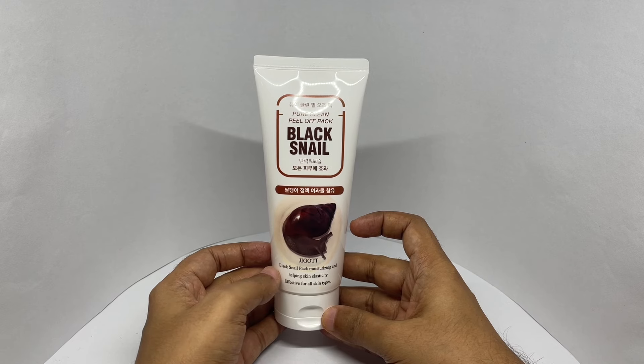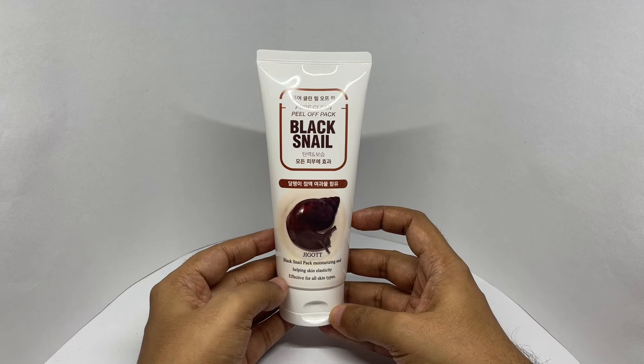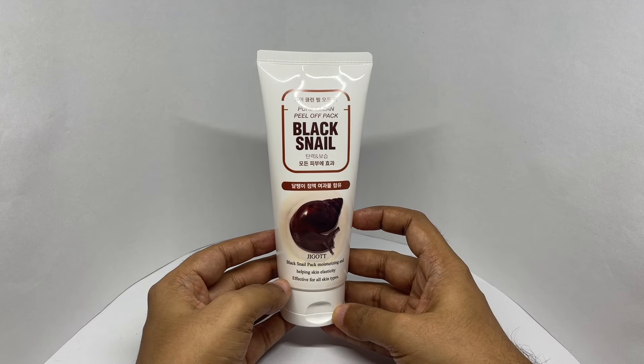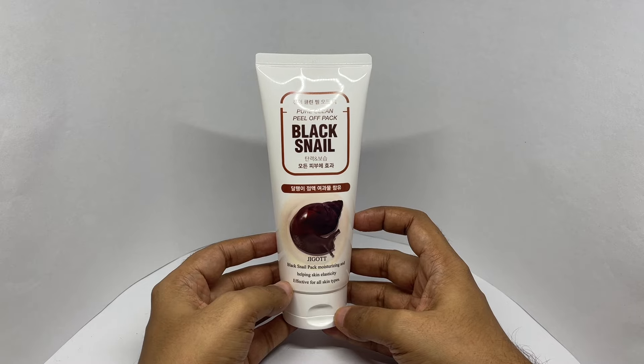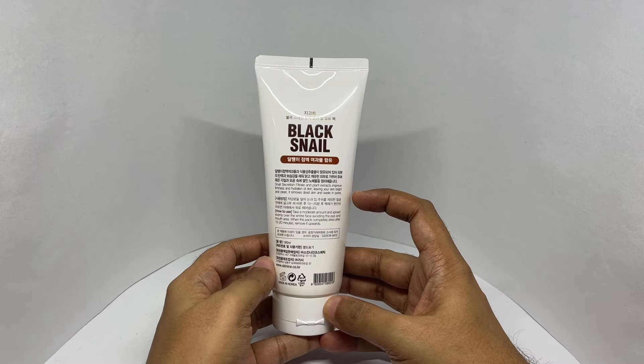It's a Korean product — the translation is a bit off there. Snail slime is the new trending ingredient at the moment. Quite interesting packaging. Snail secretion filtrate and plant extracts improve firmness and hydration of skin.